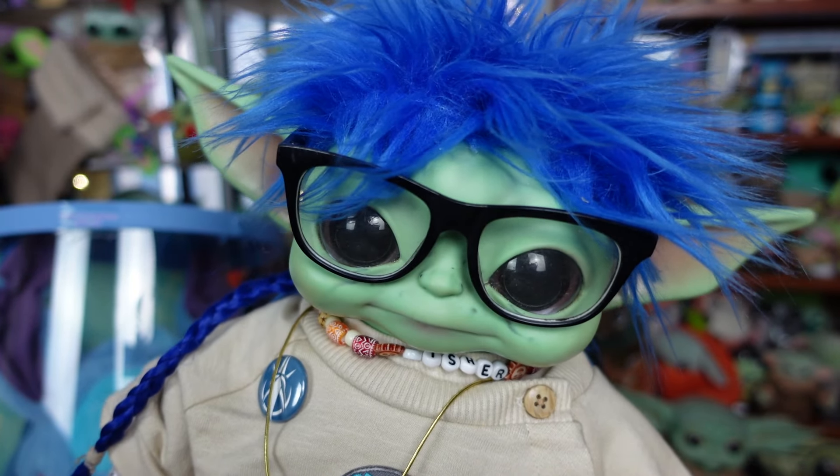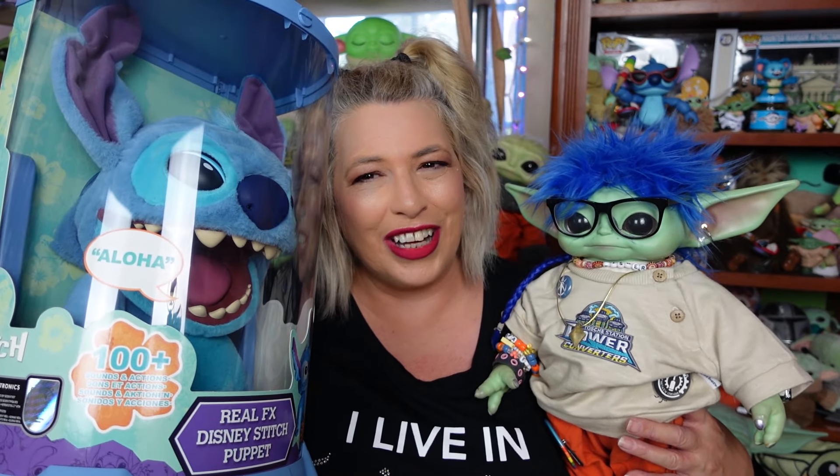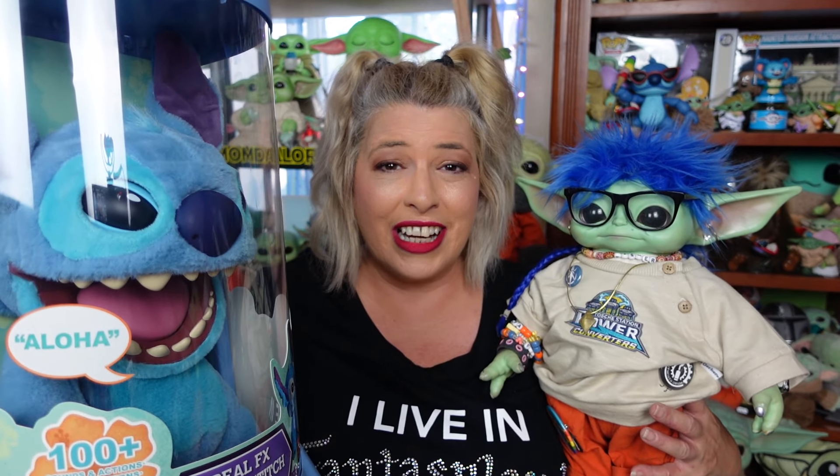Hi everybody. Welcome, everyone. We hope everyone's doing Totally Rad today. How awesome is this? I am really, really excited. I've been excited for this for a while now and he's finally here. So Stitch, real effects puppet by WowStuff — we are going to take him out of the box, give you an up-close look, show you how he works and all the cool things he does, and of course rate him on our scale of Totally Bad to Totally Rad.